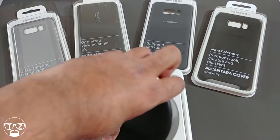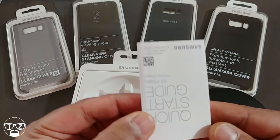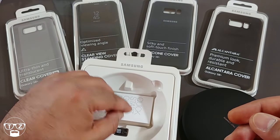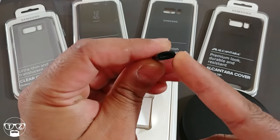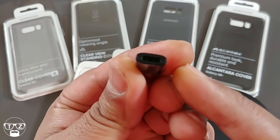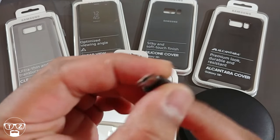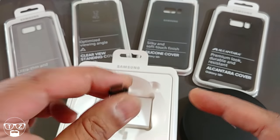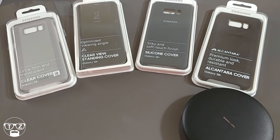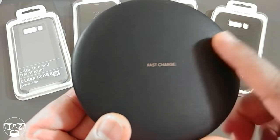You don't get the power brick with it — you're supposed to use the one that comes with your phone. What you do get in the packaging is the quick start guide, which no one's going to read, and this little adapter that converts from micro USB to USB Type-C so you can use your old chargers.